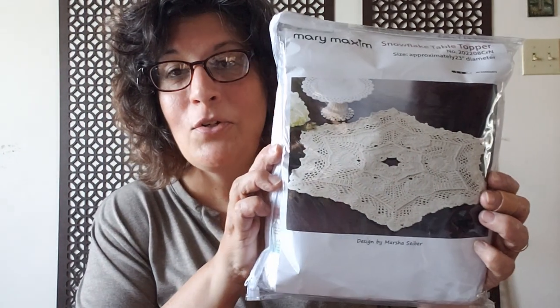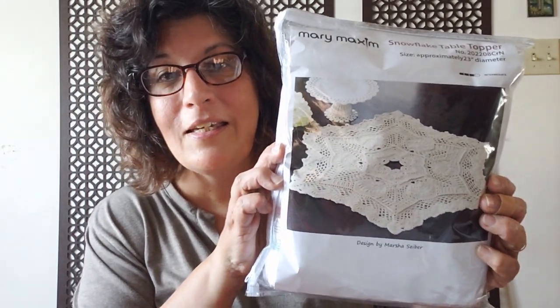Oh, this is so cool! This is gorgeous. A snowflake table topper is what this is. This is gorgeous. I'm not worthy — I can't do this. I shouldn't say that — I can do all things. This is beautiful. Oh my gosh, this is so beautiful.